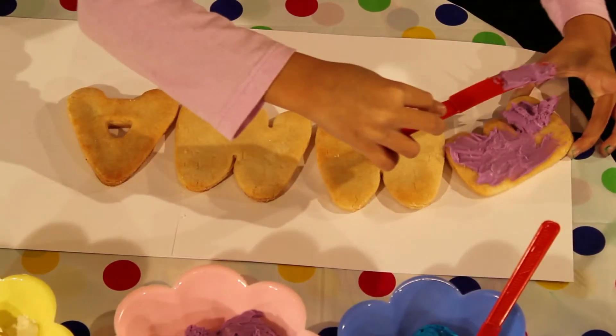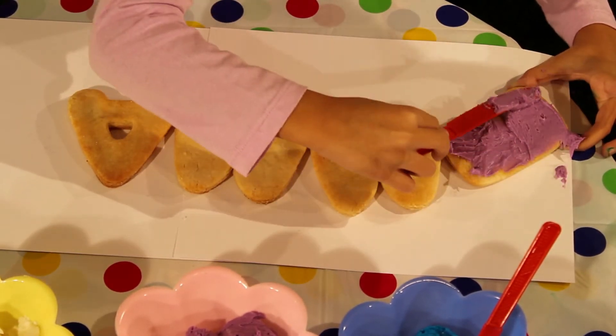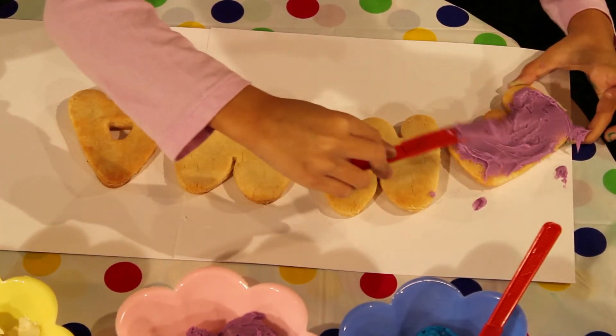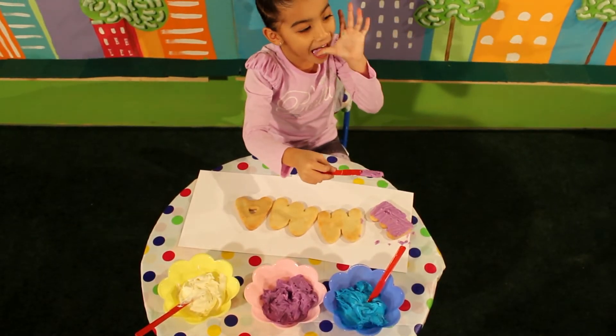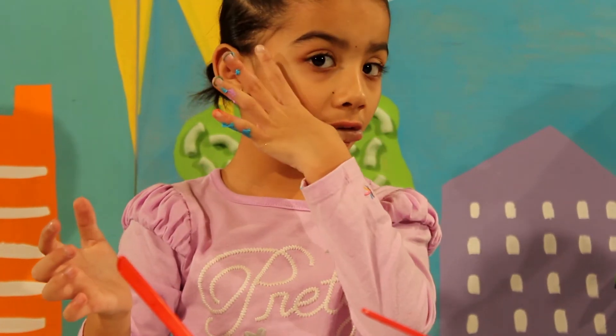Point to each letter and say them together. Ask your child to name the letters they are decorating. You can also say what other items start with the same letter besides their name. For example, E for Emma, E for Elephant, and E for Egg.